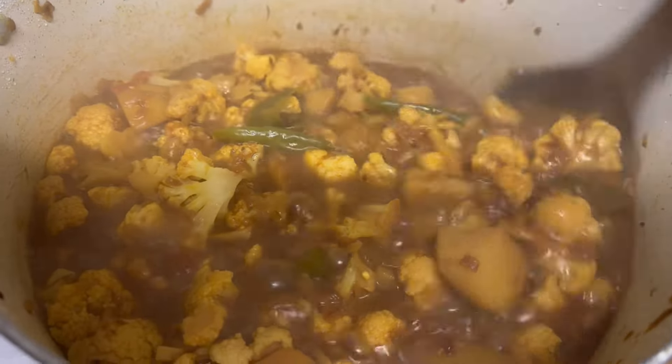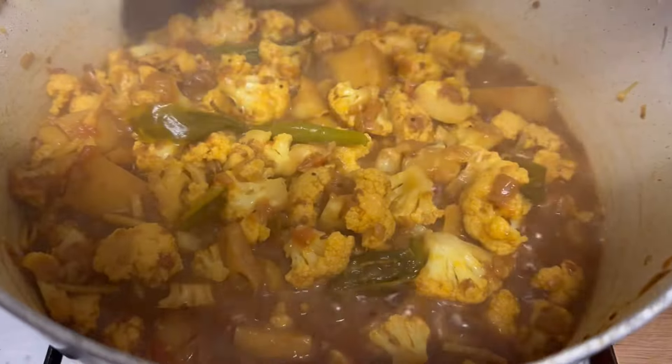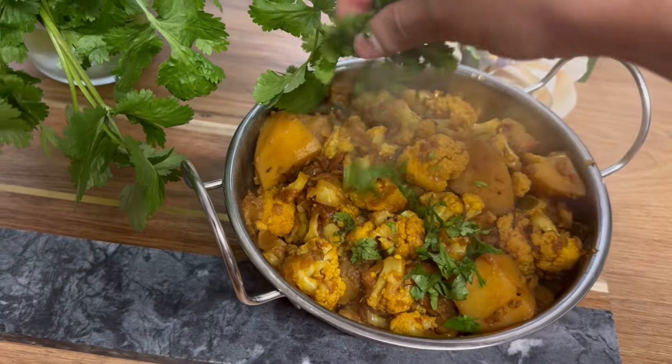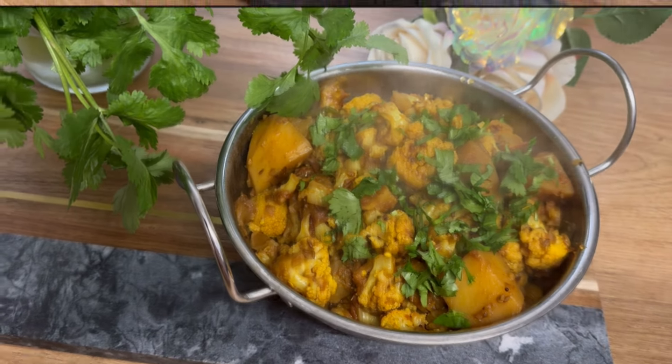After 15 minutes, it will look like this. If you want gravy, leave it at this point. If you want it a little dry, just cook for another minute and it will look like this. It's ready to serve — serve it with fresh coriander. It's a very easy and simple recipe but very delicious.